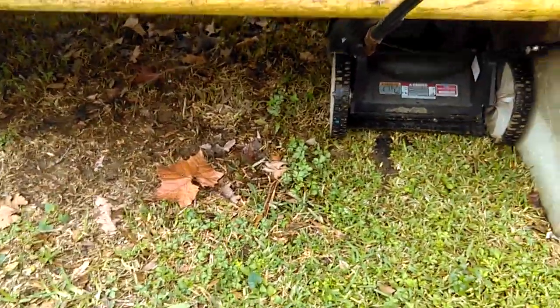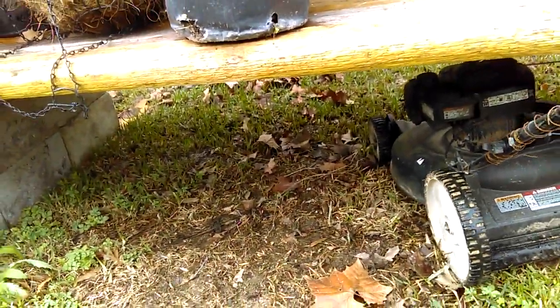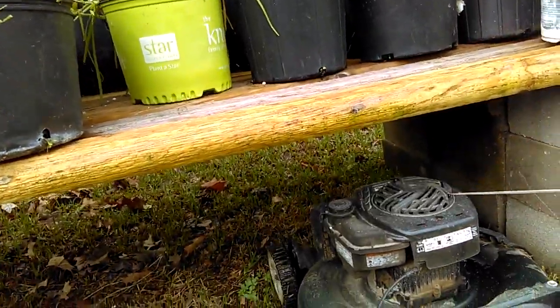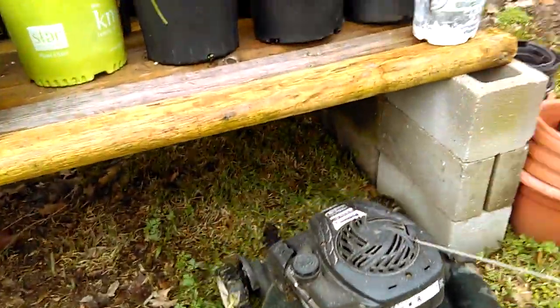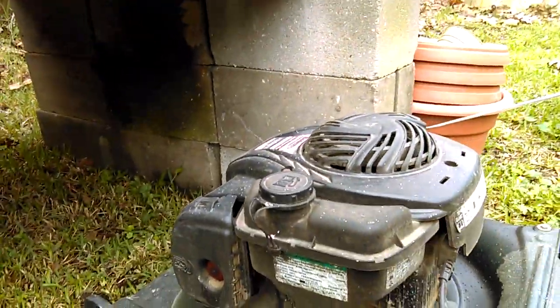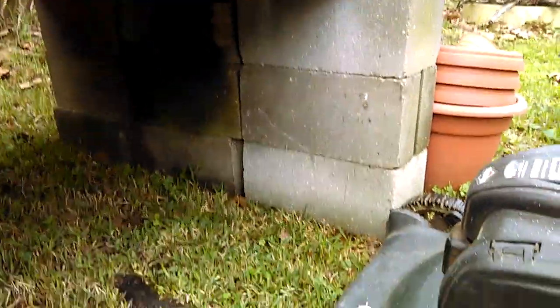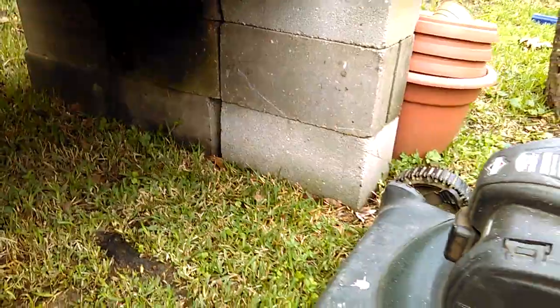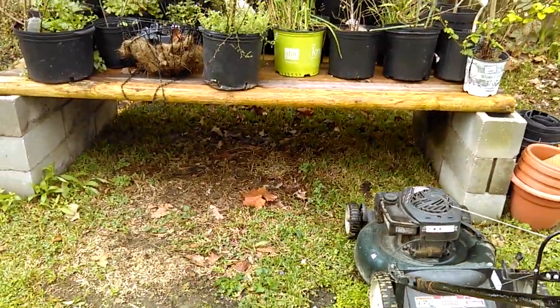You can see how far I can get under this thing with this push mower — it's bringing me more than halfway through, so I can go on the other side to get just a little bit more. If this was only two high, your average push mower would stop right here at the front wheels. If it was one high, you could only get your front wheels through before it hits the motor. So three high seems to be the perfect height to be able to cut up under it.